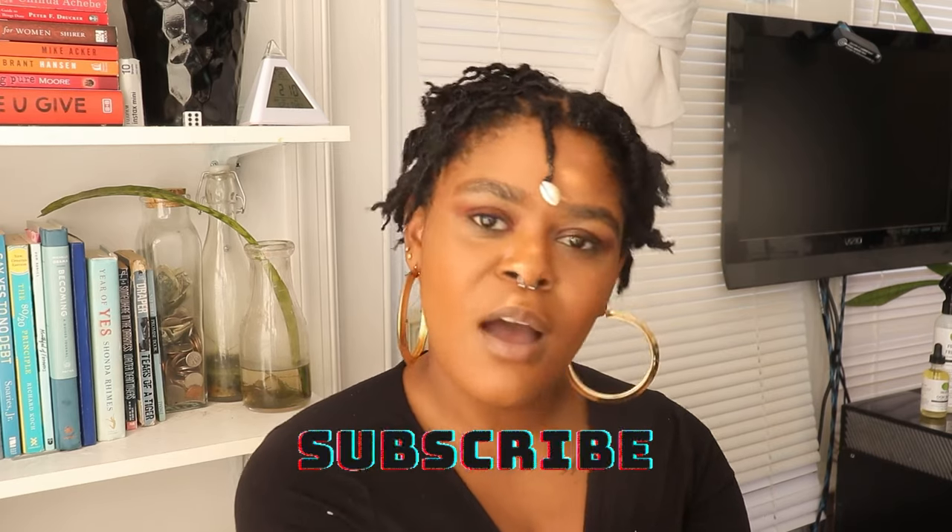Be sure to like, comment, and subscribe. Comment below if there's anything you'd like me to go more in depth on — I'm open to creating videos specifically for any of these topics. I love that my channel is growing and I'm excited to see where this goes in 2021. I appreciate anyone who joins me on this journey. Follow me on Instagram too — it's fun over there. Y'all have a good one!